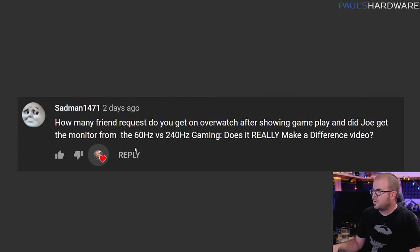Moving along, sadman1471 asks: how many friend requests do you get on Overwatch after showing gameplay, and did Joe get the monitor from the 60Hz vs 240Hz video? If you didn't catch that video — 240Hz is very effective for FPS and shooter games, especially if you want to be competitive; 144Hz is good too. To answer the question: no, Joe did not get the 240Hz monitor. My wife and I now have two 240Hz monitors and can play Overwatch side by side, but I've promised Joe I'll work towards getting him one as quickly as possible.